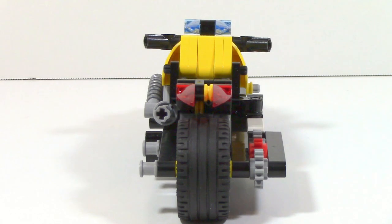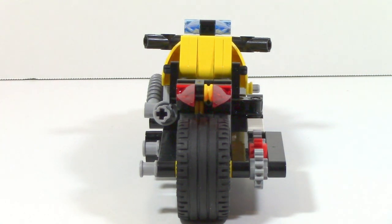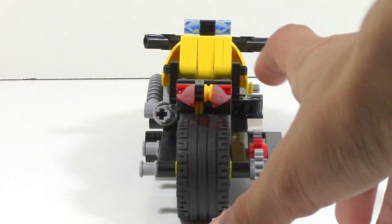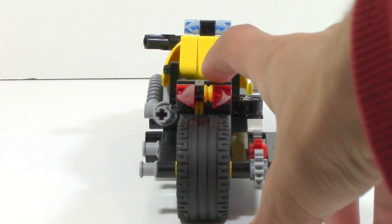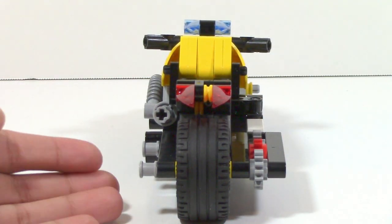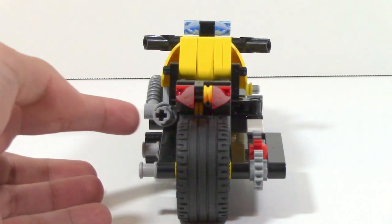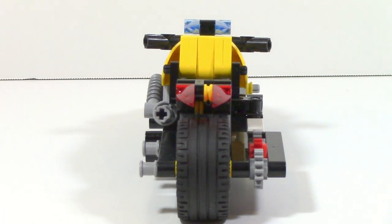Looking at the bike from a back angle, you can truly see just how asymmetrical this is. You can tell that one side is a whole lot wider, and you can really see some of the details, such as this yellow sort of half a bushing piece versus this black piece. You can see two regular bushings and then the function there. You can also see the exhaust pipe on one side, and there's no exhaust pipe on the other. There are also two axles sticking out for no real reason, which is kind of something to expect with a Technic set.